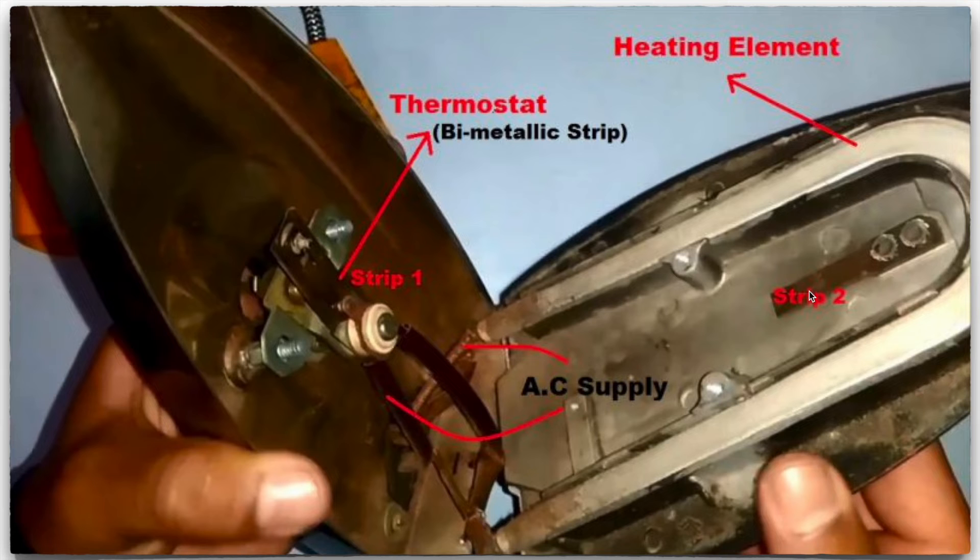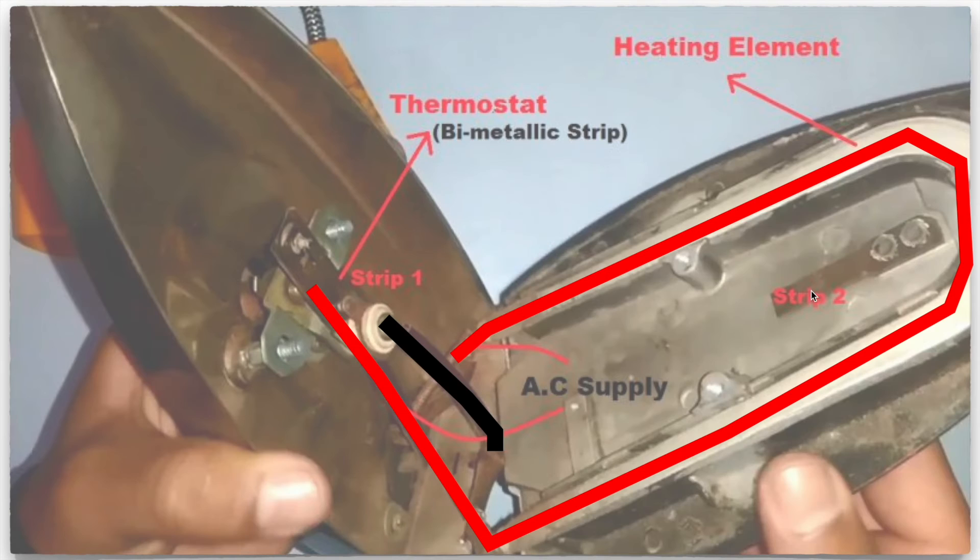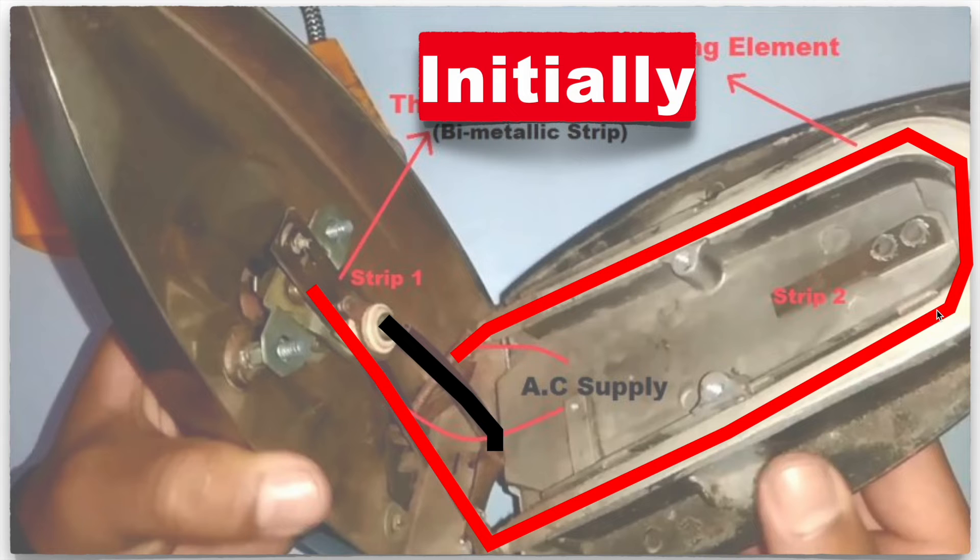At higher temperature, the strips have to bend. When we pass electricity, the face connected to the coil will start to heat up the iron.